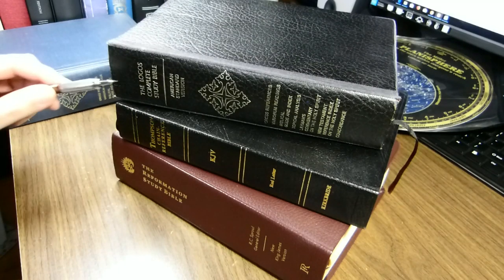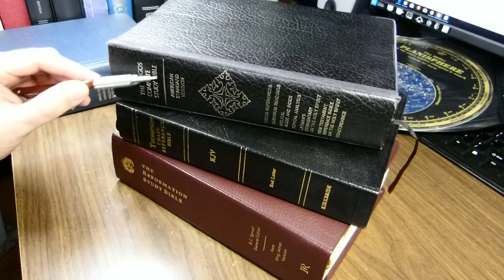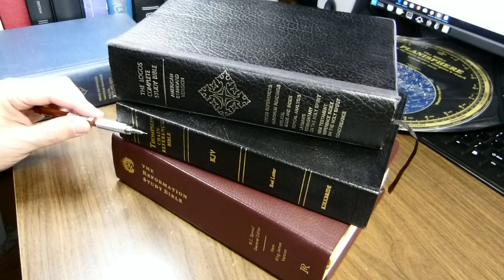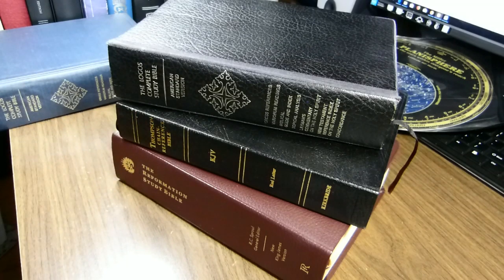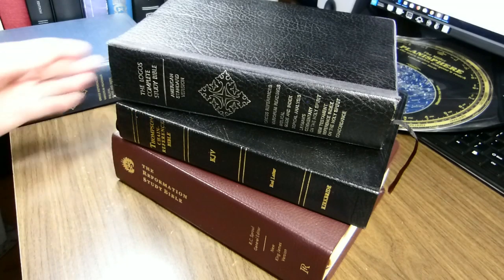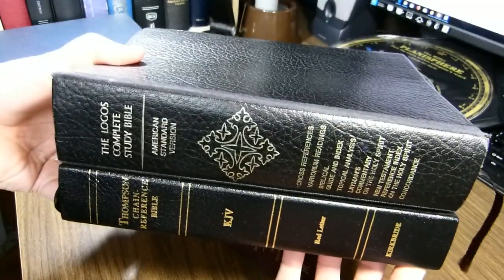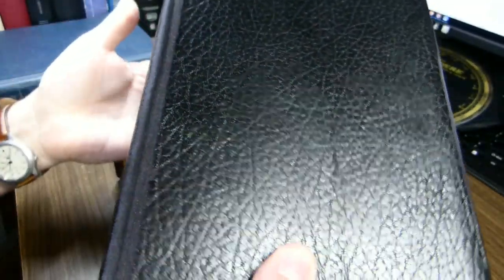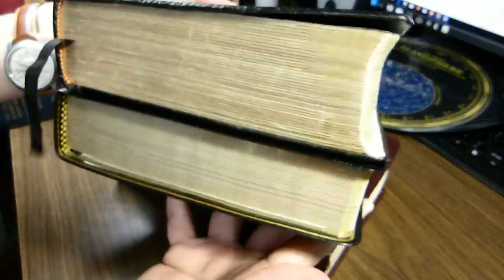For today's review, we'll be looking at the Logos Complete Study Bible in the American Standard Version. It's the Bible on top. For the purposes of comparing the size, I have the Thompson Chain Reference Bible in the King James Version, and the Reformation Study Bible in the New King James Version. The Logos International Study Bible and Thompson Chain Reference are very similar.